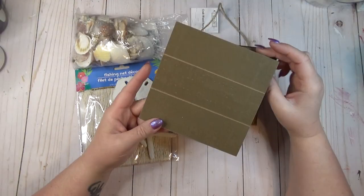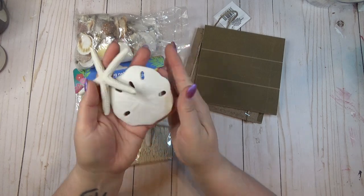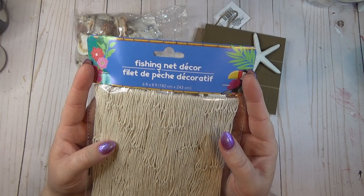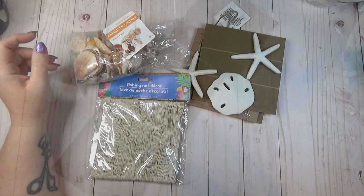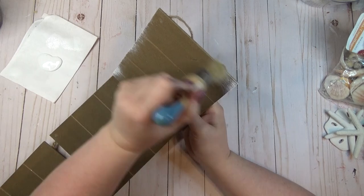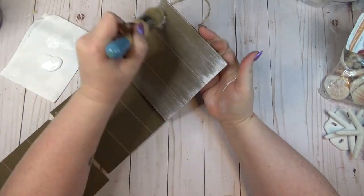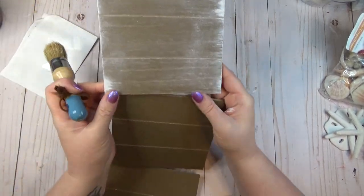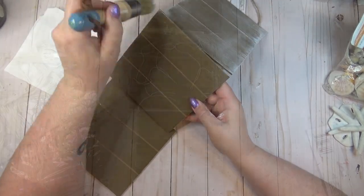When I saw this three-paneled sign at the Dollar Tree, I knew I wanted to create a piece of coastal decor with it, so I grabbed a few of the larger seashells that come in packs at the Dollar Tree, one of these fishing net decor pieces, and a bag of seashells. I liked the wood tone of this, but I wanted it to have more of a weathered look, so I went in with some white chalk paint and a big chalk brush and dry brushed over all three panels of the sign, focusing more of the paint on the edges and leaving it more see-through through the middle.